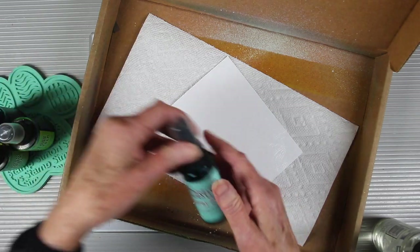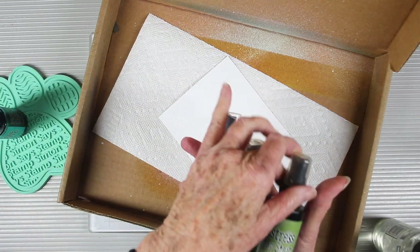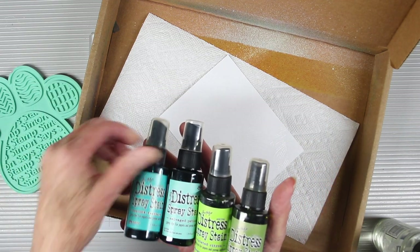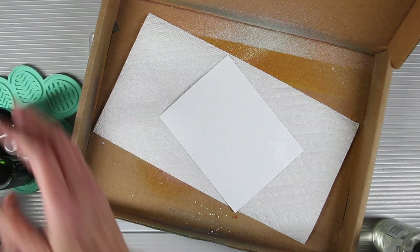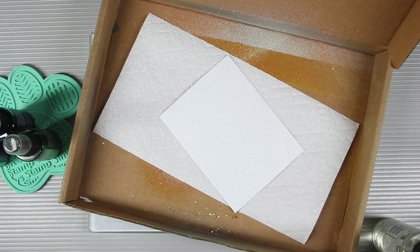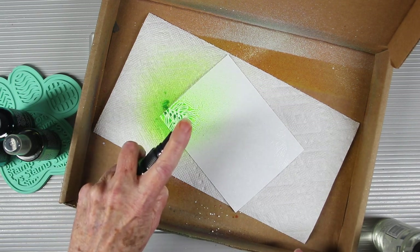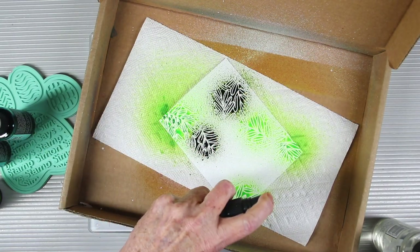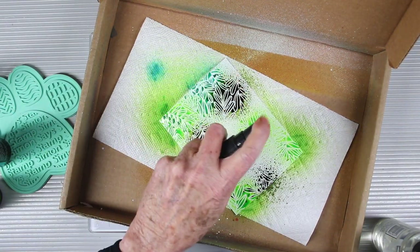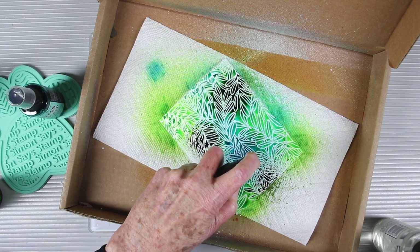Now for the fun part — I have my embossed piece and I'll be using some distress sprays: twisted citron, peeled paint, salvage patina, and peacock feathers. I'll be spraying these in different areas onto my cardstock so that I can get a nice blend. I'll start with the twisted citron and go in some of the corners, then add some peeled paint, salvage patina, and finally some peacock feathers to fill in.